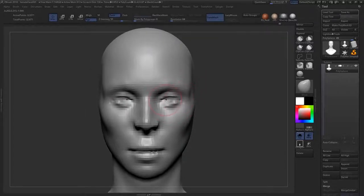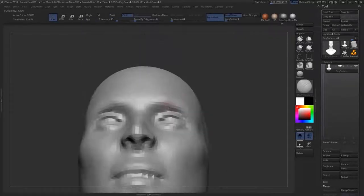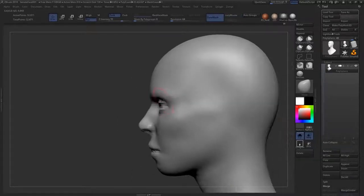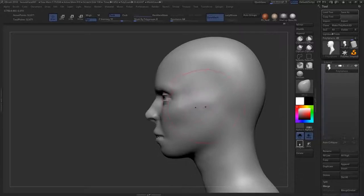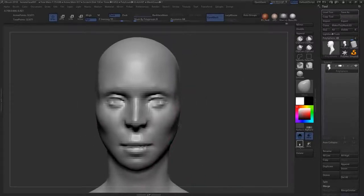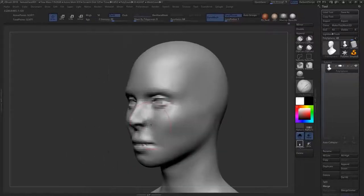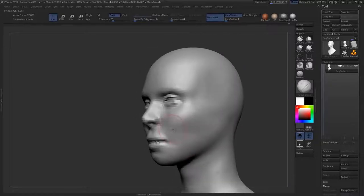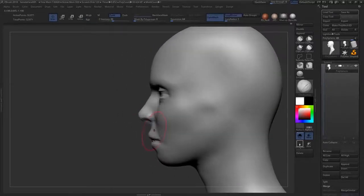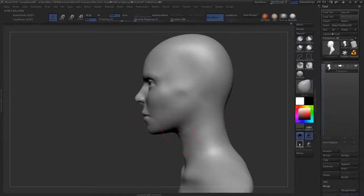There's still a lot of looking at reference. I use PureRef for that — we're not displaying it in the video because it could be quite distracting, taking up half the screen. But it's nice because you can keep it on top and overlay it in ZBrush, so you don't have to turn your head to a second monitor. By the time you move your head you've already lost some fresh visual information, but with an overlay you can basically have two things in mind at the same time.